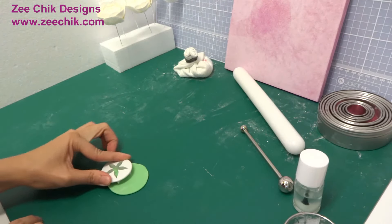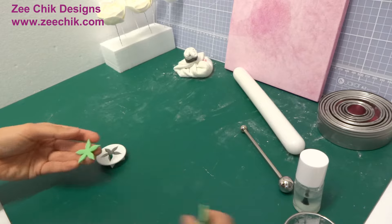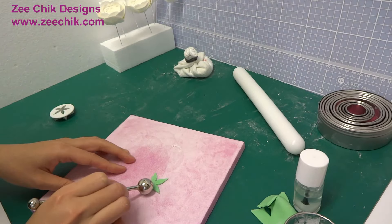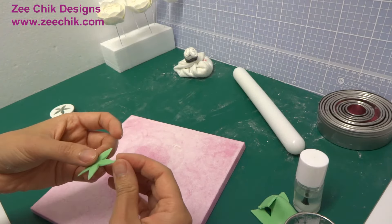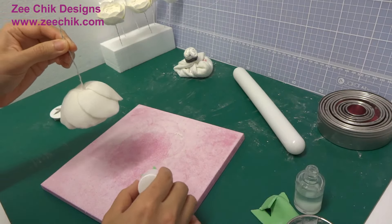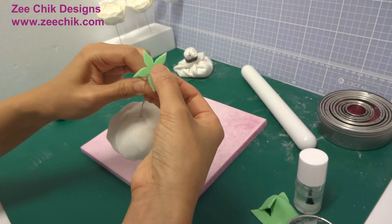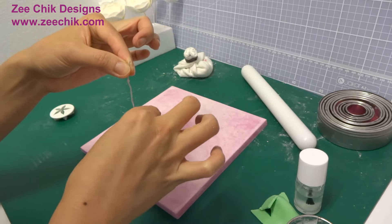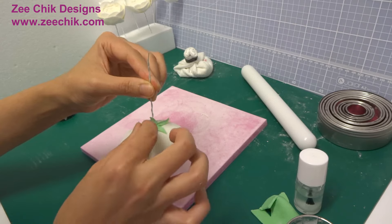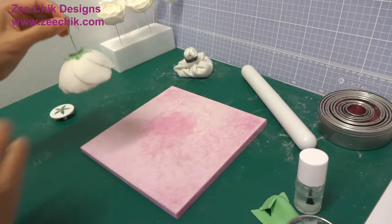For the calyx, I have mixed some green food coloring with the same flower modeling paste. Roll it out very thin and cut with the calyx cutter. Thin the edge with the ball tool, add some edible glue and poke the wire through from the middle. Hang it upside down until it is fully dried.